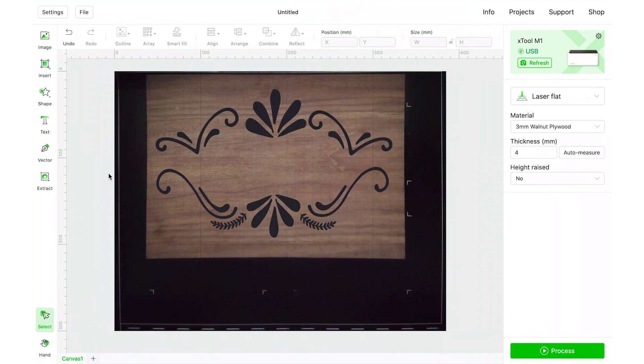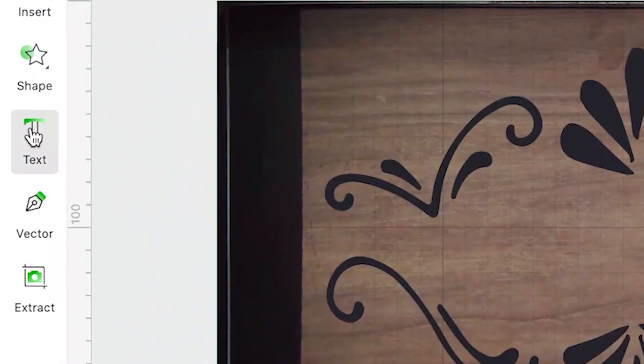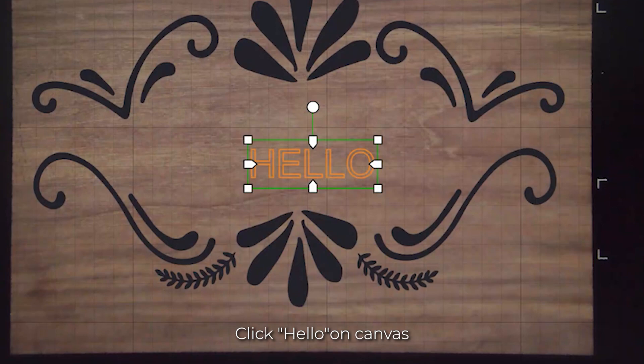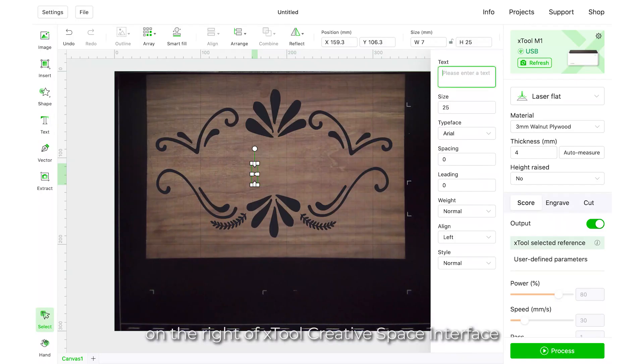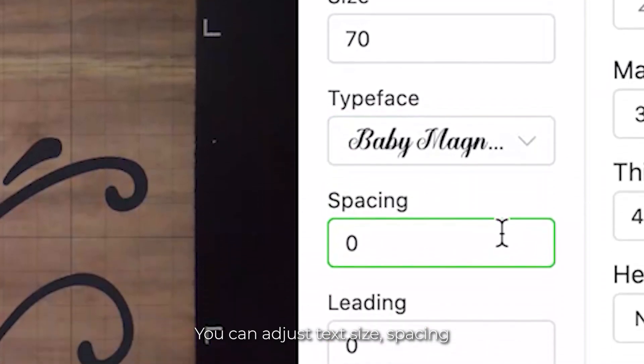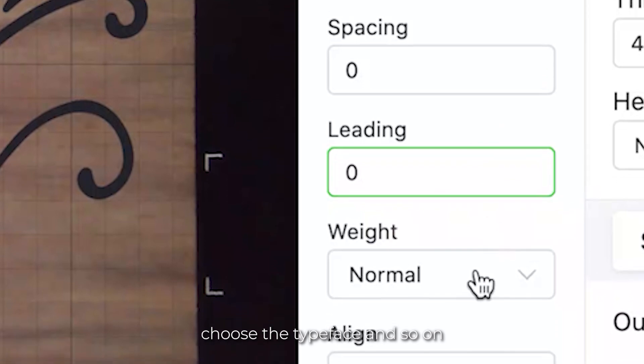Go to the left toolbar and you can find the text function. Click the icon, then click on the canvas. A word 'hello' will show on canvas. Click 'hello' on canvas and a panel will show up on the right of the XTool Creative Space interface. You can adjust text size, spacing, leading, choose the typeface, and so on.